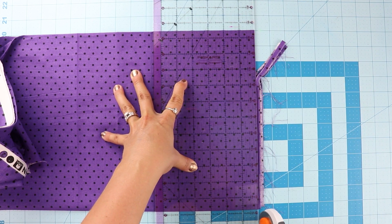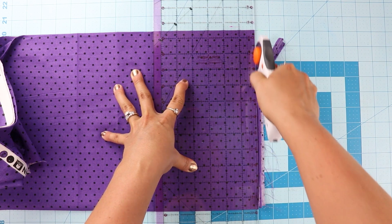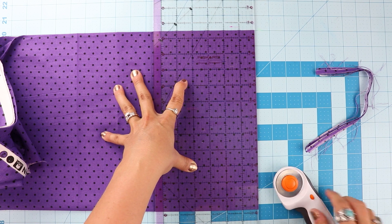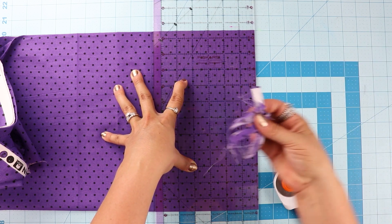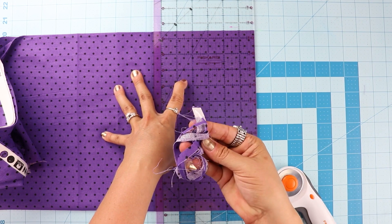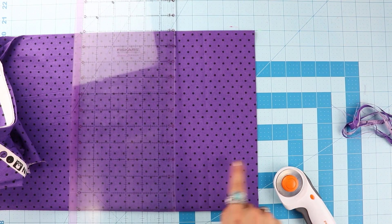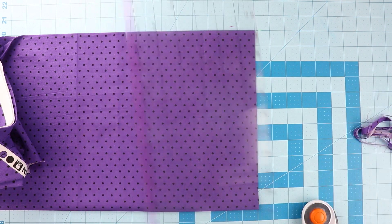When going through a lot of layers you might have to give it one more pass, or get your blade sharpened — this one's a little dull. Now you can see I've got a really nice straight edge. We've cut that all off.